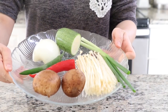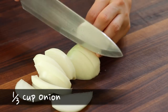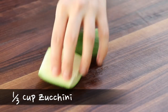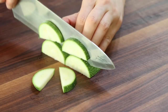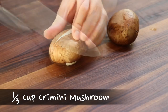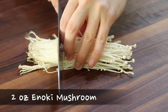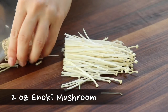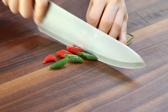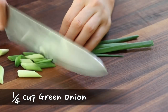Prepare all the vegetable ingredients. Slice the onion into 1/4 inch thick slices. Cut the zucchini into thin, half-moon shaped pieces. Cut the creamy mushrooms into bite-sized pieces. Cut and remove the bottom of the enoki mushrooms. Cut the hot peppers into half-inch pieces. Cut the green onions into 1 inch pieces.